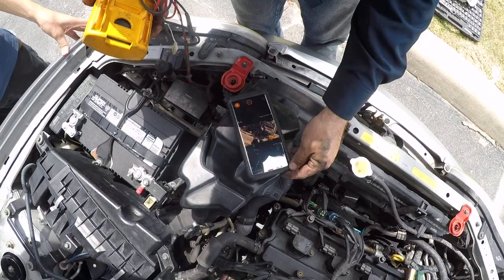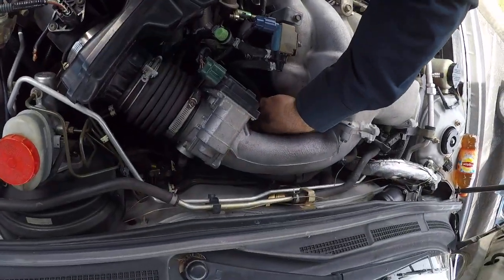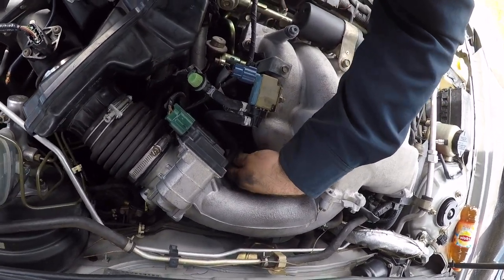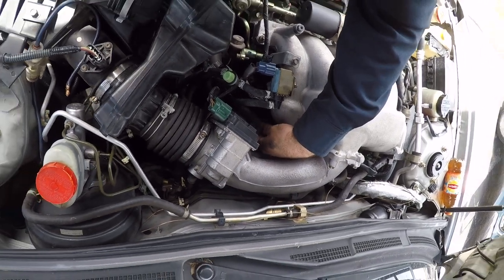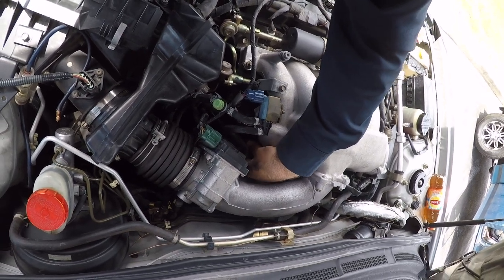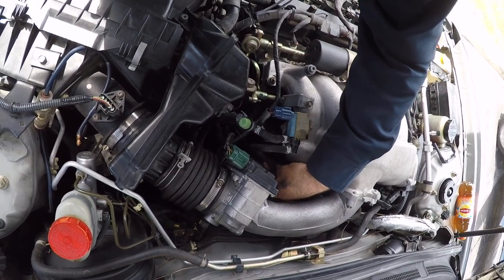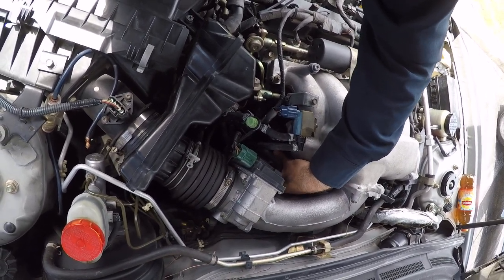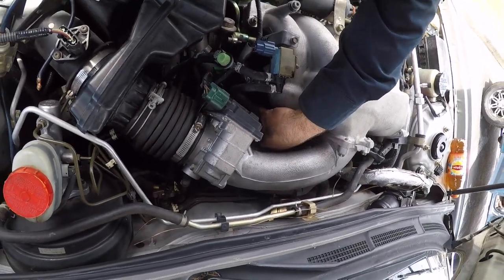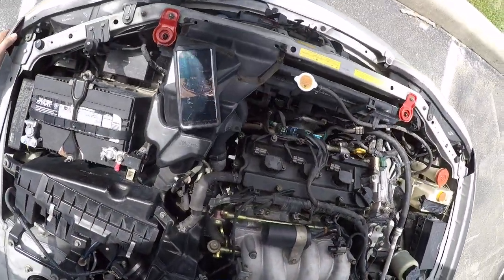When I connect this coil, if it's good it should start acting better. Let's see if it acts better when I connect it. It does sound like it's better. Sounds good again.